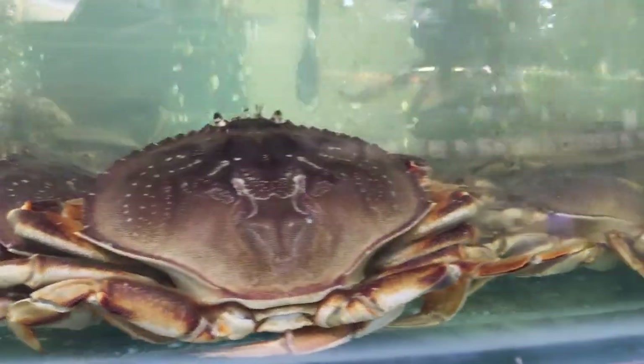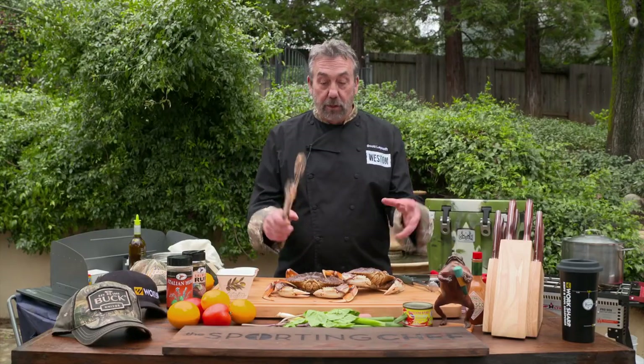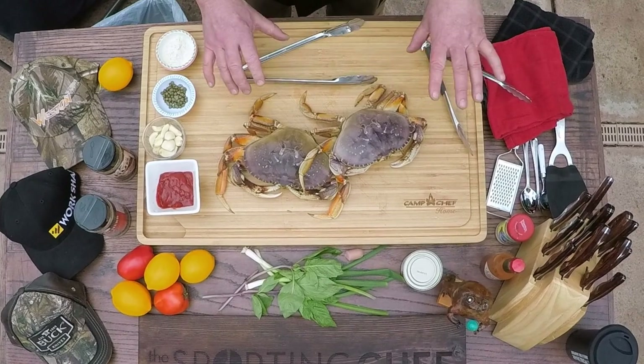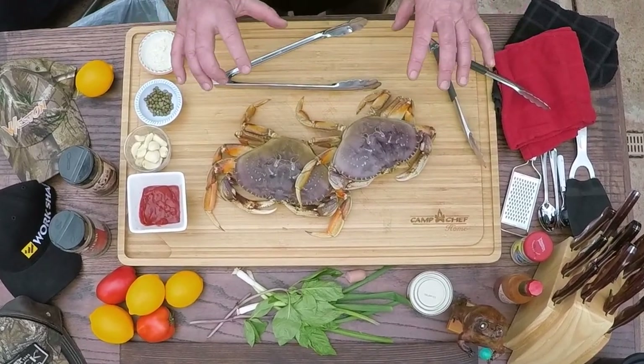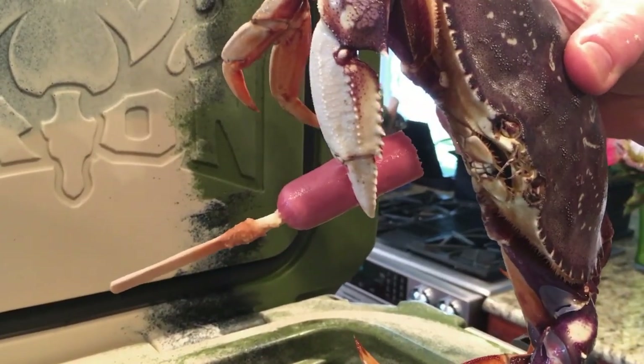If at all possible, you want to make sure that your crabs are live when you cook them. I got these from an Asian market where they have them in a live tank. If the crabs die, you want to cook them right away because there's an enzyme inside the crab, and when they die, it releases and destroys the meat. So if you've ever had crab that was mushy or had a lot of the meat gone, it was most likely cooked when it was dead. To keep them fresh, don't put them on ice — keep them in a cold area, in the refrigerator with a damp burlap cloth over them, or use an Orion cooler with Arctic ice on the bottom.